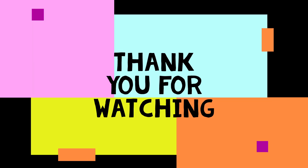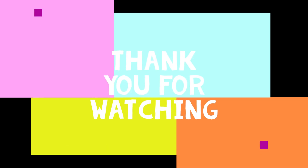Good luck and thank you for watching. More power!